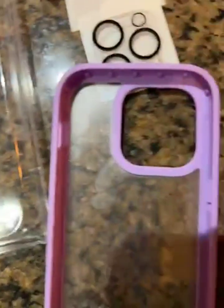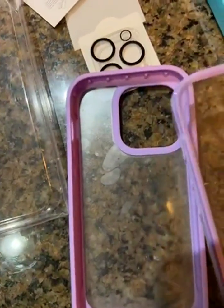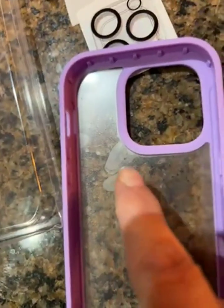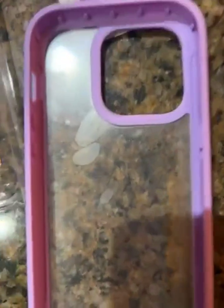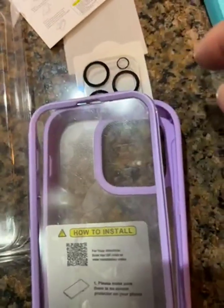You clean the top and then put the top on, releasing the film inside. Make sure there are no fingerprints — there's a film on the front and a film on the back, as you can see. It sticks and is protected all the way around, plus you get lens protection.